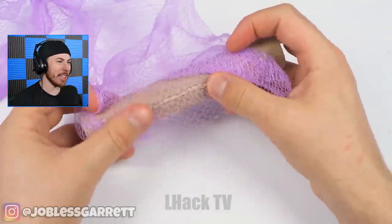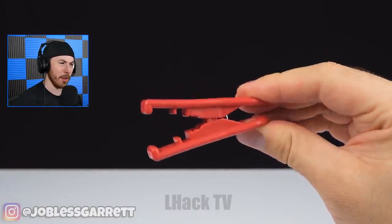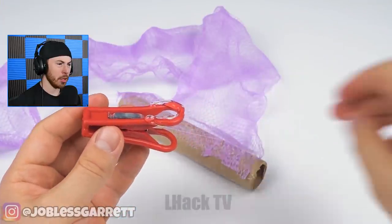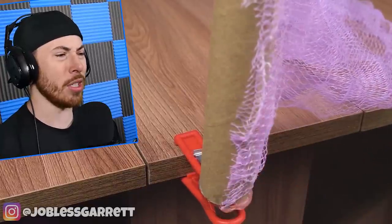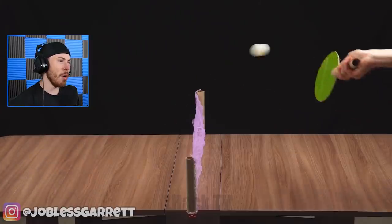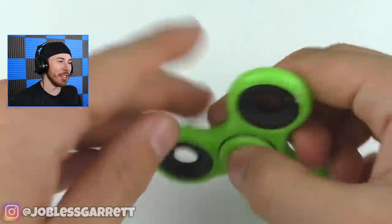Now we have the paper roll — is he gonna get the glue? He got the glue on his fingers, that wasn't very smart. Now we have a big clip — that's definitely not for paper. What the heck is this for? A homemade... who thinks of these things?